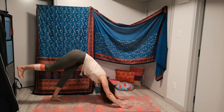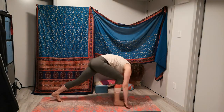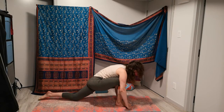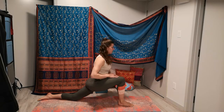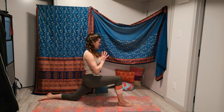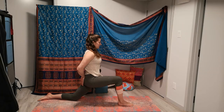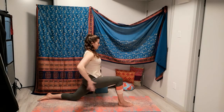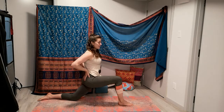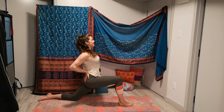Find an inhale, right leg comes high, stepping between the hands. Dropping the back knee and tuck the toes. We're going to stack that front knee right over the top of the ankle and press through, finding your low lunge. Allowing the hips to sink, tailbone dropping towards the earth. Staying here, maybe bringing hands to your invisible back pocket, starting to draw the elbows together, opening through the chest.